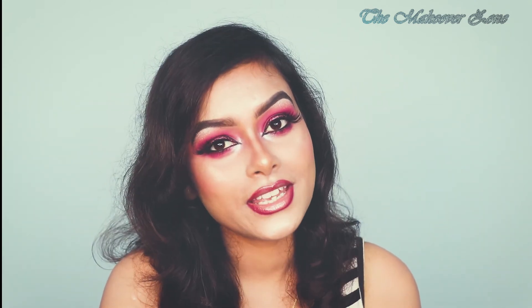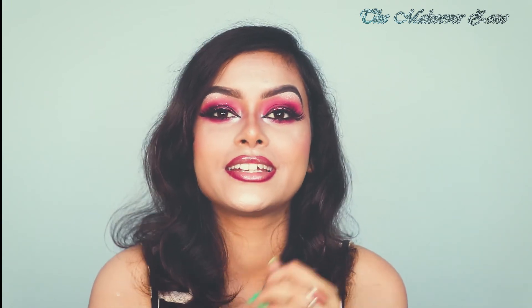So here is the final look completed. I am going to share the product list in the description box below. Please let me know if you like this look in the comment section. If you haven't subscribed to my channel yet, please do it and hit the bell icon so you will be updated whenever I upload. Here I am sharing some of my previous works which you might like to watch.